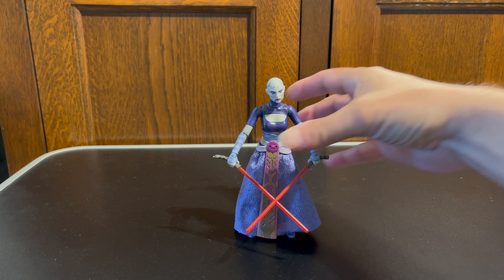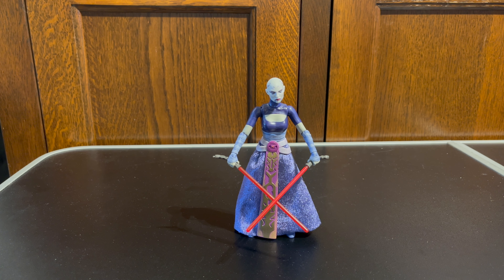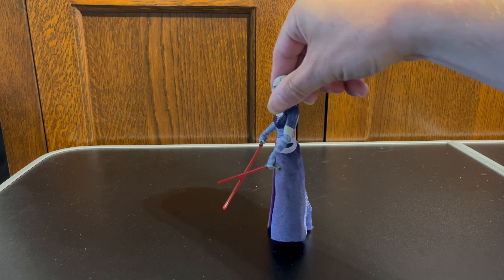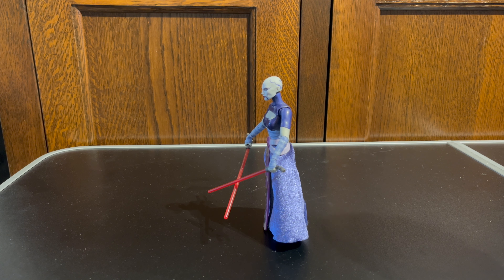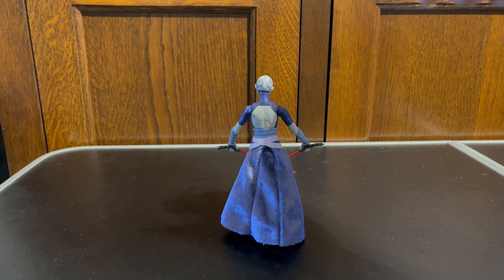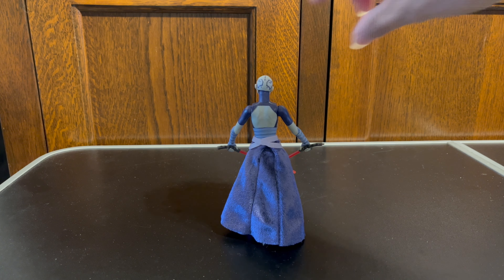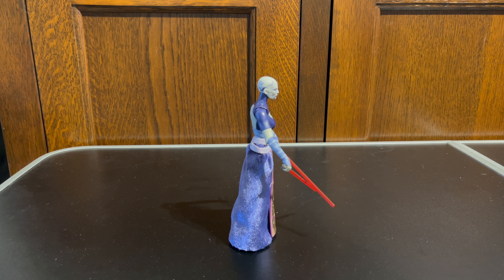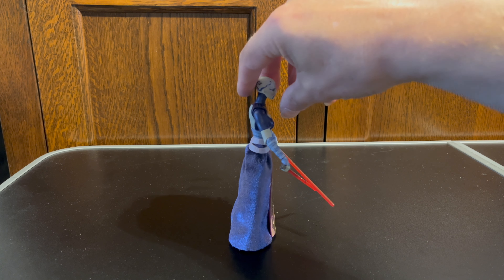Today we are going to be looking at Asajj Ventress. It's not a particularly old figure, but it's no longer readily available at retail. I was fortunate enough to pick this one up used and opened for a very reasonable amount. As you know I'm an out-of-box collector, and that does have some advantages when it comes to looking for these figures that are only available on the secondary market.